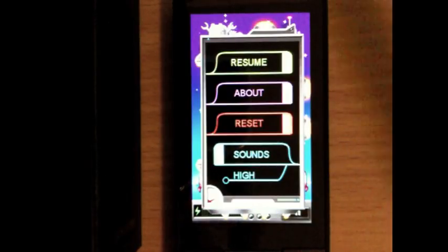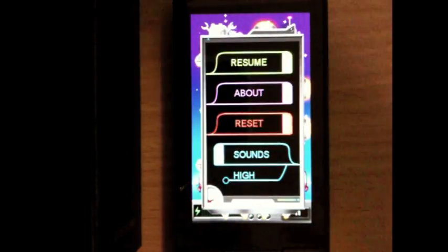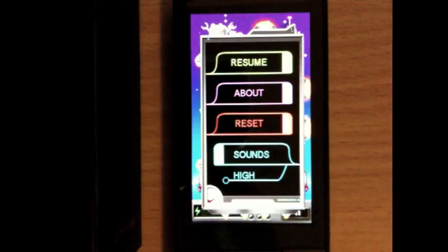Now let's get into the app. Basically what this app is, is that game where you have three cups and one ball and you're supposed to guess which cup the ball is in, except it's with robots.